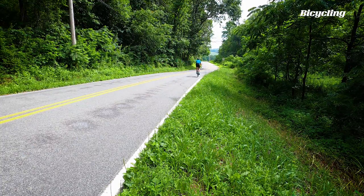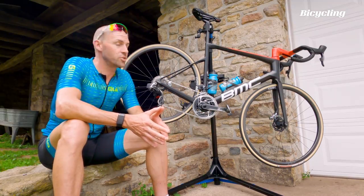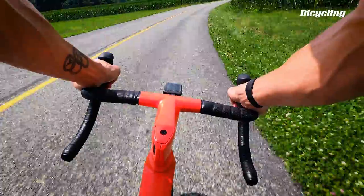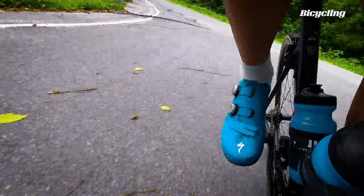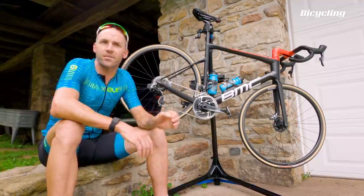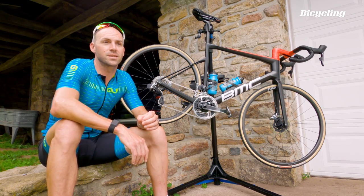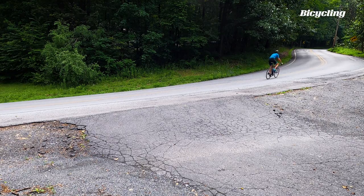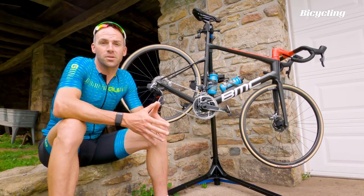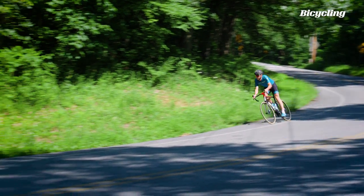Honestly, this bike isn't too terribly different from the previous version of the Team Machine. There are subtle improvements with aerodynamics, but BMC didn't mess with a good thing — they just tweaked it to make it a little lighter, a little stiffer, and a little more aero. It doesn't have the kind of sharp, edgy steering you'd look for from an American crit racing bike. It feels best in the mountains — super going up the climbs. As a Swiss bike, that's where its home is.